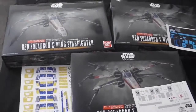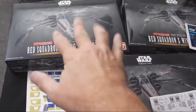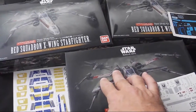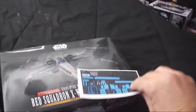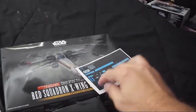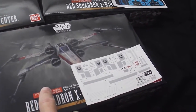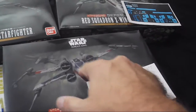We're working with Bandai's combo kit of the Red Squadron X-wing fighter. I'll only be working with the 1/72nd scale versions in each of these kits. I've got custom decals — the blue ones here are actually what was originally intended on the black fine molds. In this case I have printed them on white decal paper so that when I place them on a black model they'll show up. The gray markings here are for the Last Dogfight version.